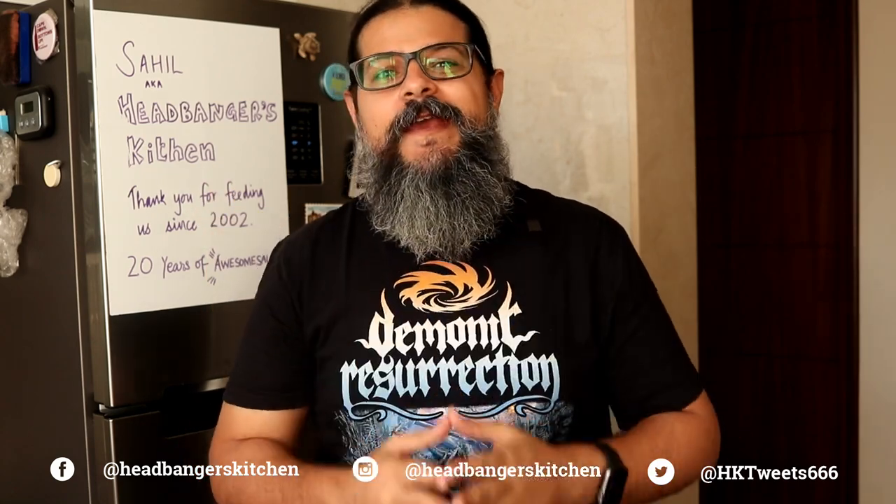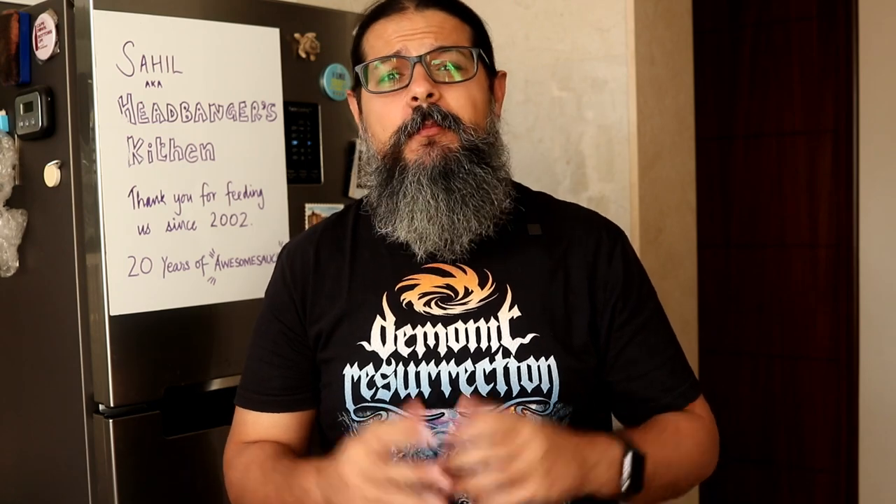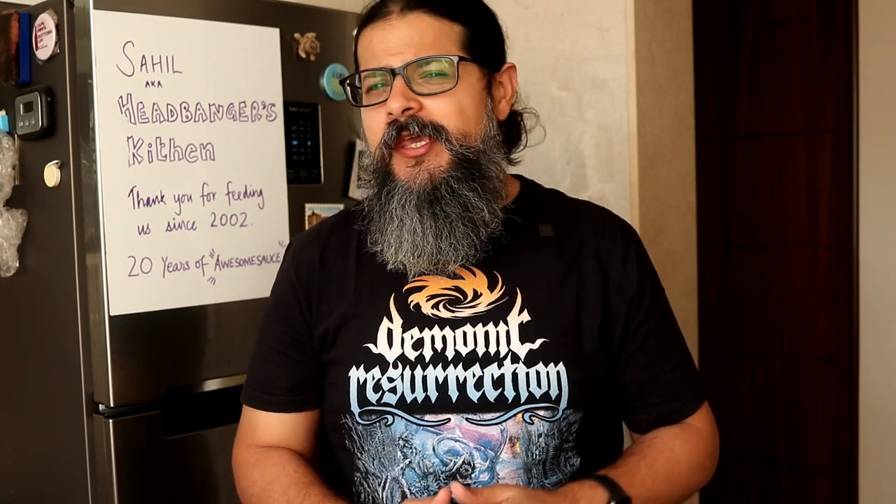Horns up and welcome to Headbanger's Kitchen. It's Fat Loss Friday here on the channel, my new series where I give you a full meal plan to help you on your fat loss journey. Now if you haven't seen the first episode, click here on the i button and check that out. But enough jibber jabber, let's get straight into the meal plan this week.